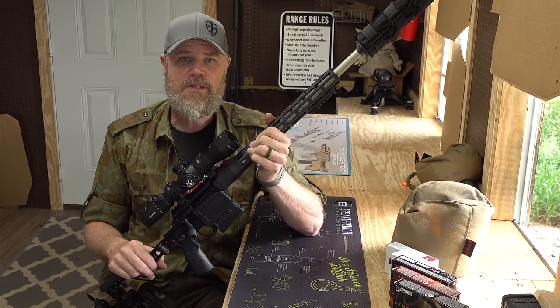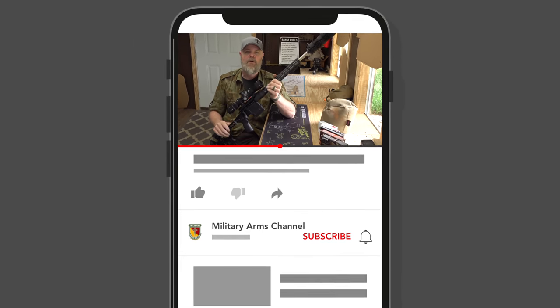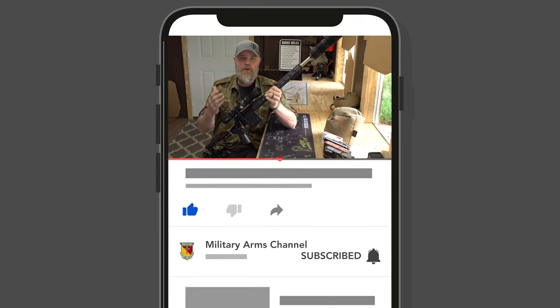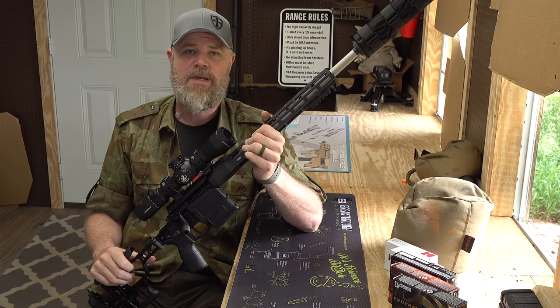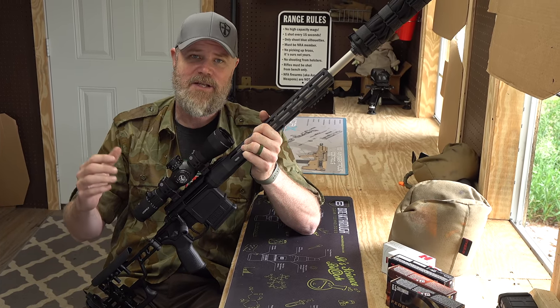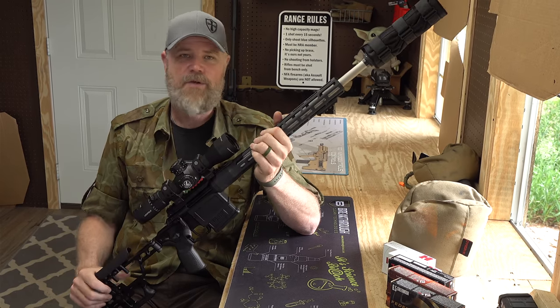Before we get into the meat and potatoes of today's video, if you enjoy the content we produce here on the Military Arms Channel, please take a brief moment to like, share, and subscribe, and comment down below. We try to respond when we can — it really helps us with the algorithm. With that said, let's get started and take a closer look at this rather interesting rifle.